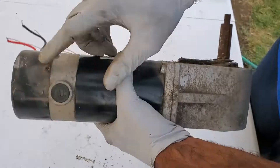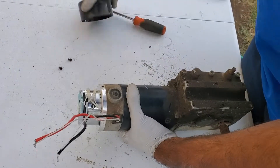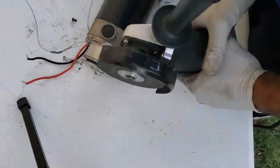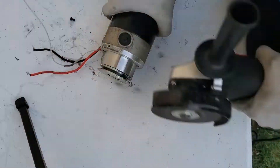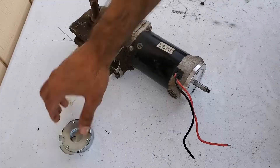I was able to pick up this wheelchair motor off Facebook Marketplace for $5. These motors are high torque and they work great. However, I wanted to run this off of 12 volts, so I had to remove the electromagnetic brake. This can be done by unbolting some screws, but since this particular one had a fair amount of rust buildup on the screws, I had to use my angle grinder.